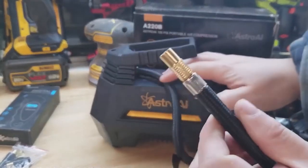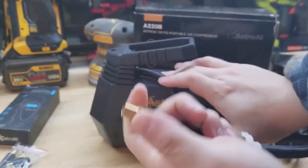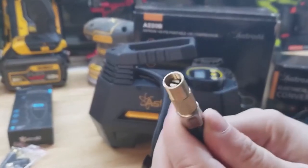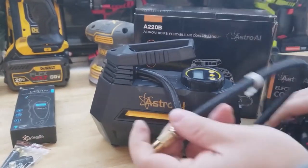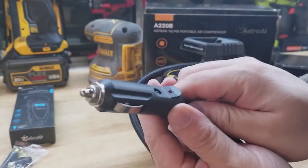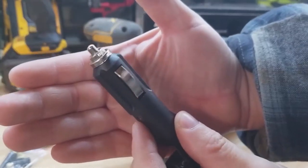You have your inflation hose with the screw-on connector. I actually like this the best — it may be more traditional to see this style with the lever, but I really like these screw-on ones. We also have the power cord which is about 10 feet long. You can see it has the 12-volt socket for a cigarette lighter, and there is a fuse inside there.